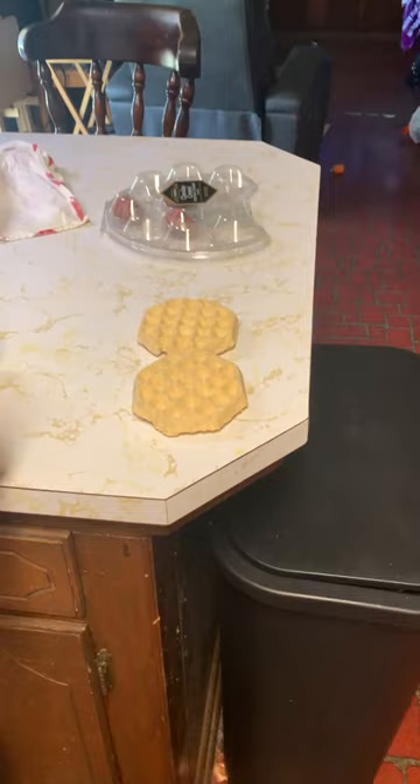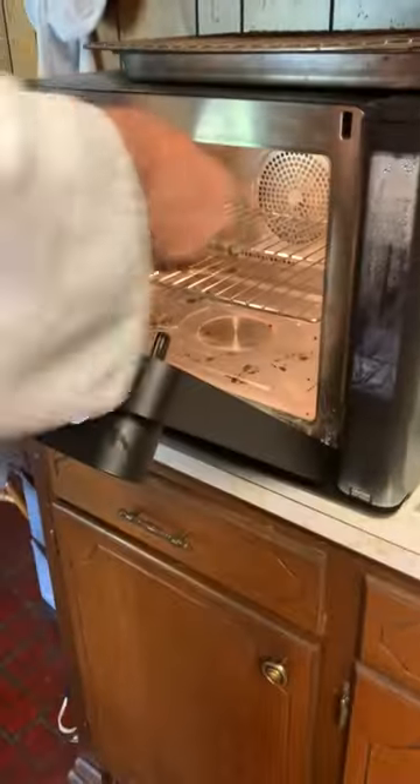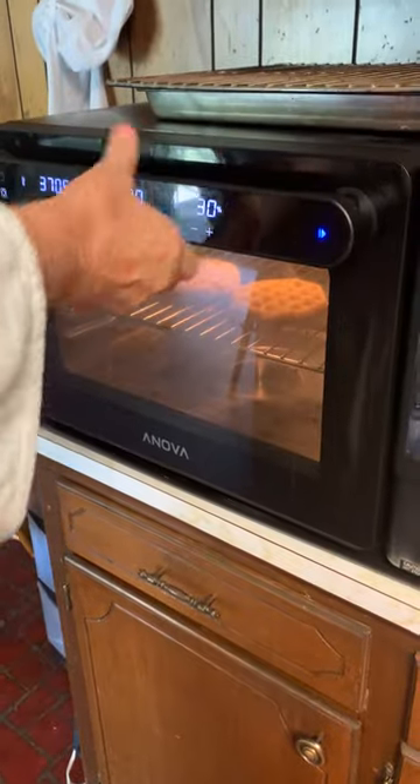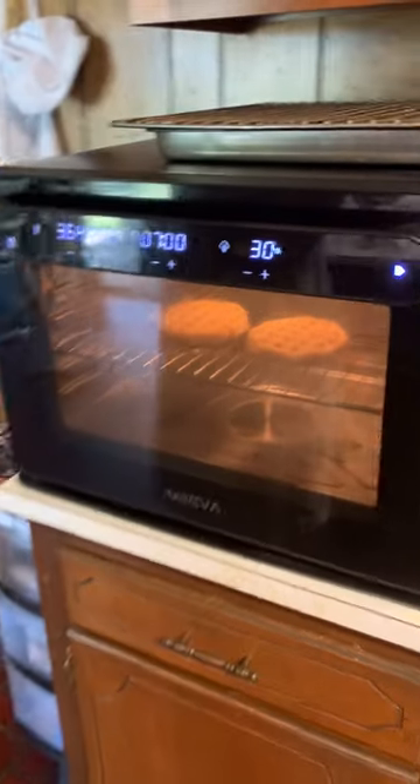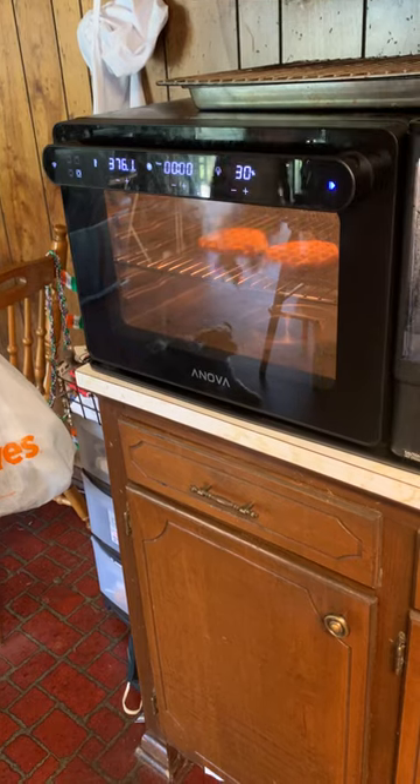Place the waffles in the oven and start the timer. Let the timer run, then remove the waffles.